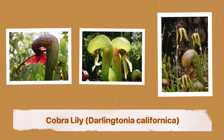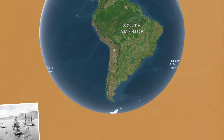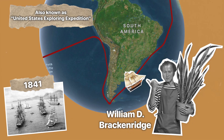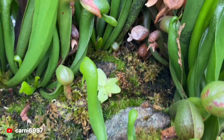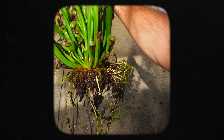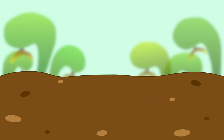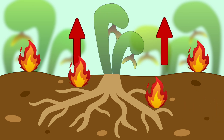Cobra lily, or Darlingtonia californica. The plant was discovered during the Wilkes expedition in 1841 by the botanist William Dunlop Brackenridge. Many carnivorous species live in hostile environments, so their root systems are usually as highly adapted as their leaves. The cobra lily has a very large and extensive root system, and it can even survive fire by regenerating from its roots.